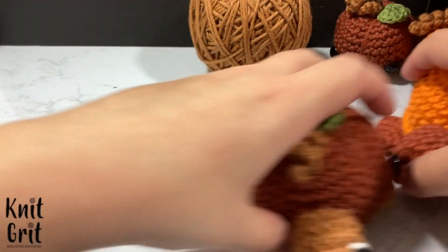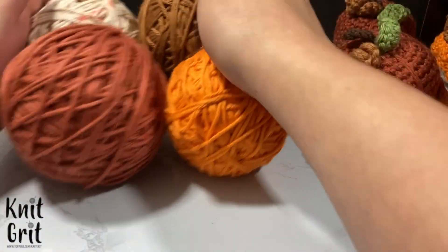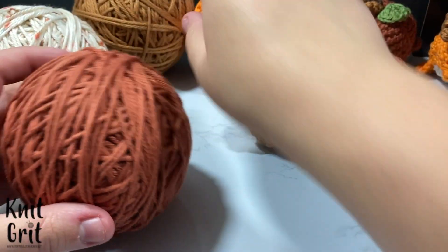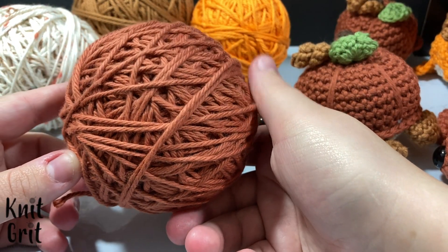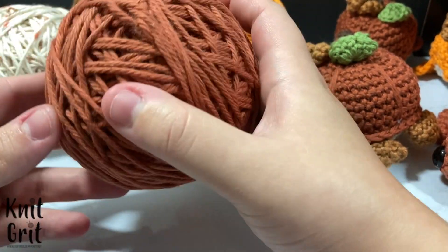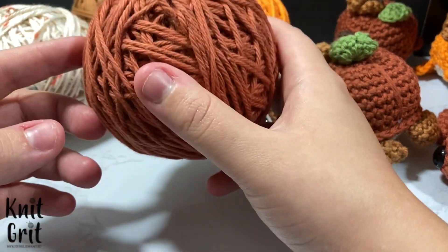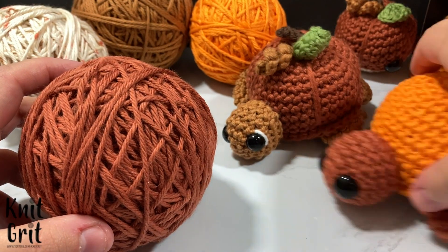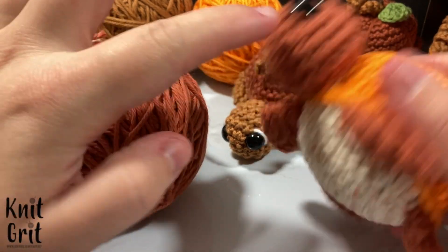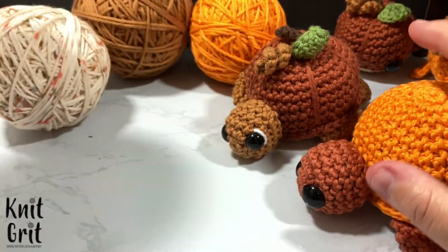I'm using some Hobby Lobby specific yarn - all I Love This Cotton. In this turtle I used a really nice chartreuse color. I'll have it linked down below. It's super pretty and nice and dark. I use that on both of these turtles - on the shell and on the head, fins, and tail. Really cute color, it's a newer one they didn't have before.